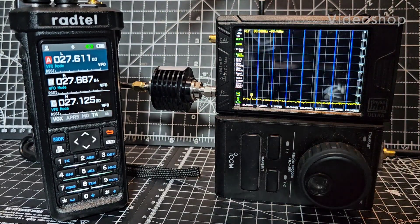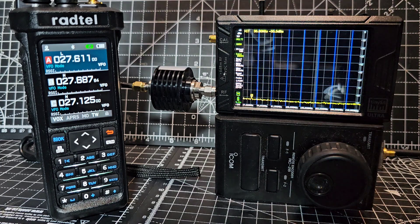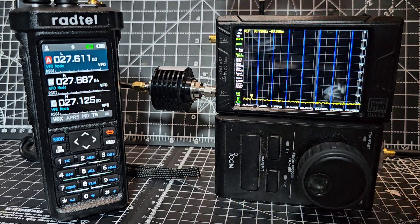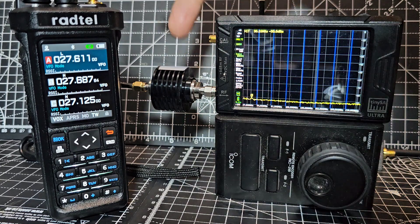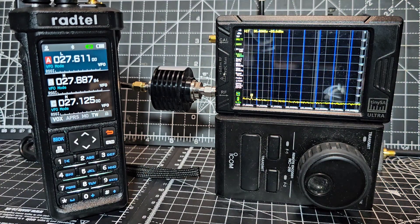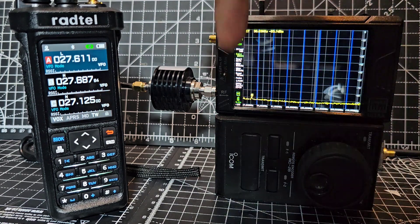M0FXB here — Hamtech Radtow RT950 Pro model quick test of the harmonics on 27 megahertz, because I've been asked this question so many times. We've got a dummy load here, so we're just testing with a 40 dB reducer in line. We need to be 40 dB below the fundamental, so number one is the actual frequency we're transmitting on.